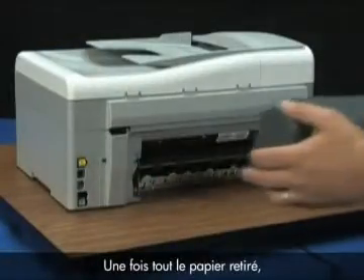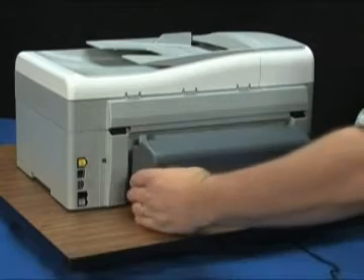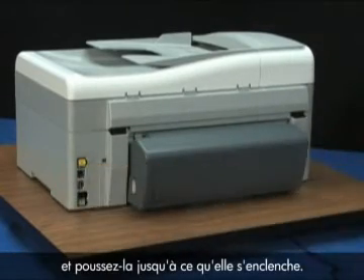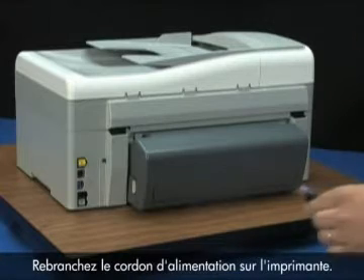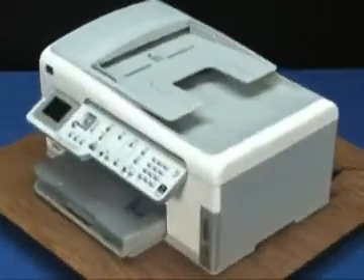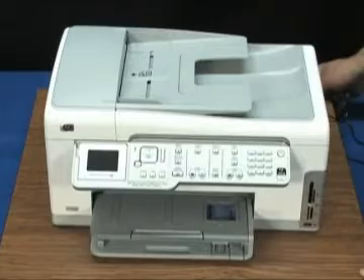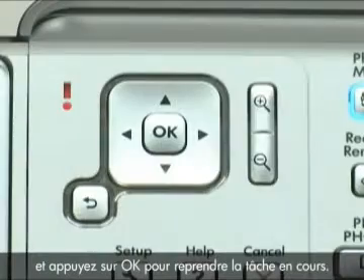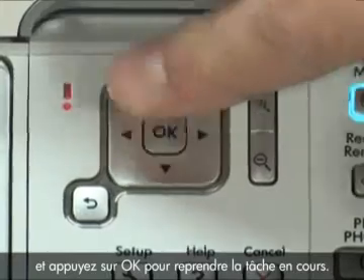Once all the paper is removed, reinstall the rear door. Align it with the printer and push it forward until it snaps into place. Re-insert the power cord to the back of the printer, then turn the printer back on and touch OK to resume the current job.